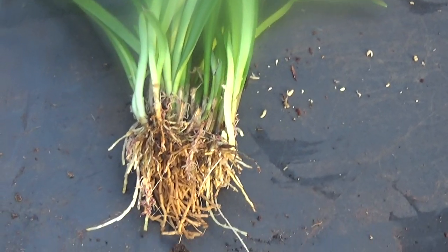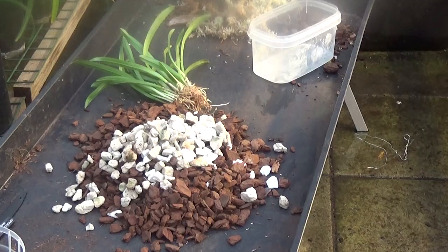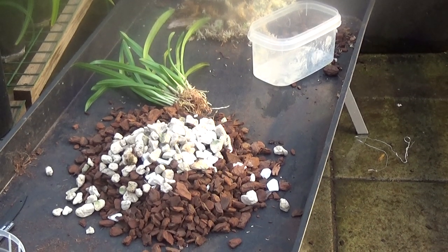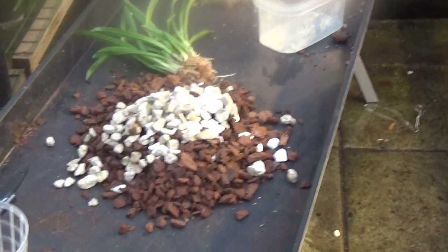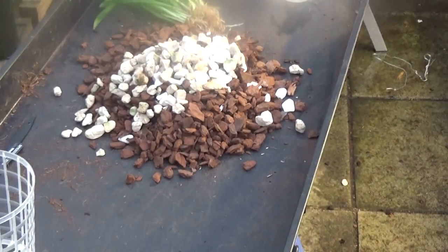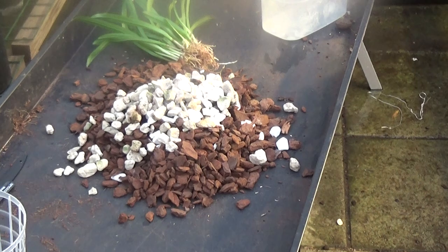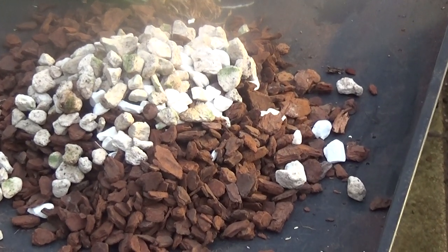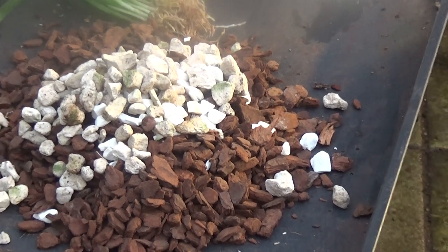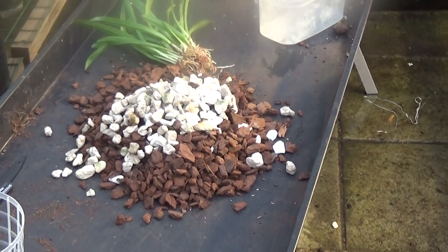Nice Dracula though — Dracula eisoldii. We've got some new bark there and some growth stones. So I'll just put it in there and I'll just pull a little bit of moss apart to put in with it.